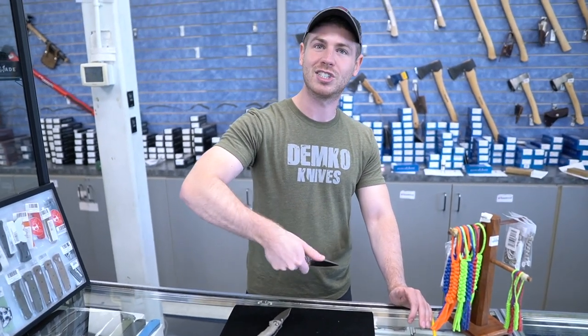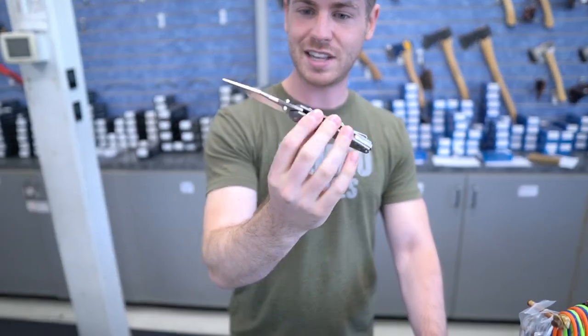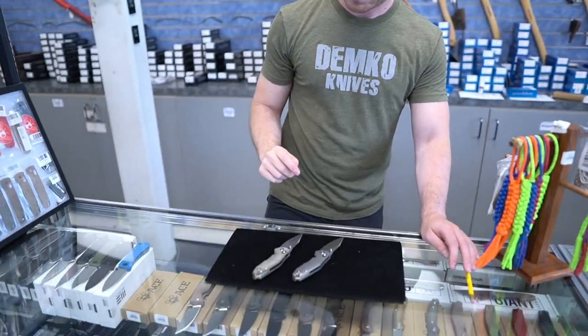It almost has like a Microtech Stitch look to it. Yep, it's like a mini Stitch — exactly. Handles offset, a little manual mini Stitch there. Big fan of those.